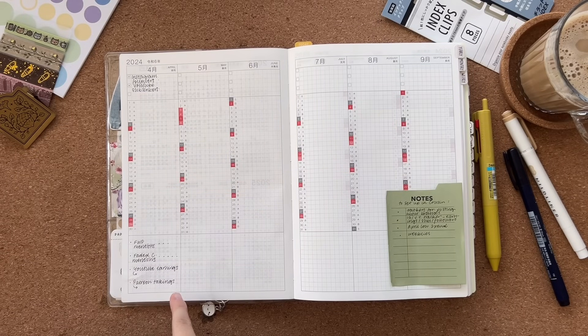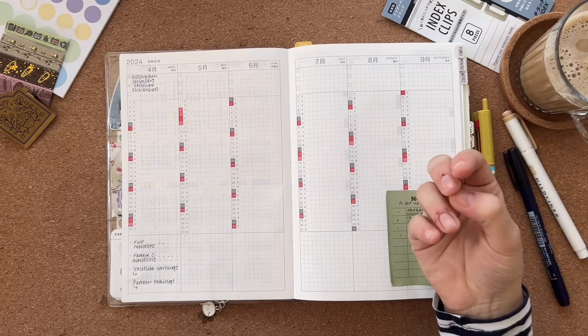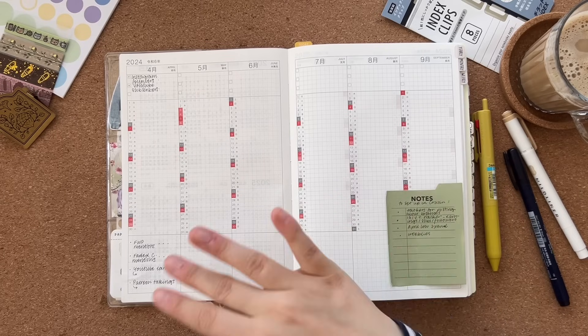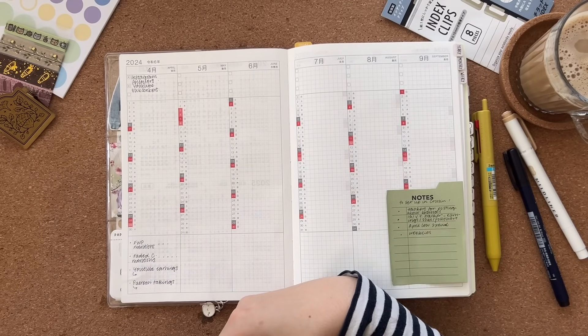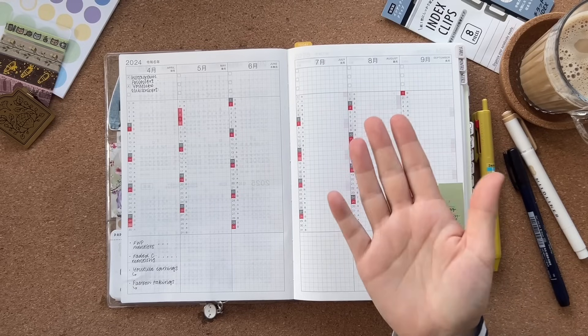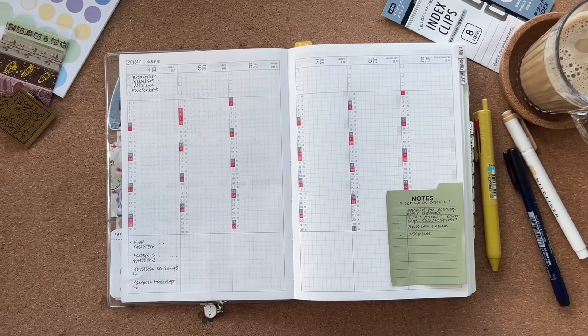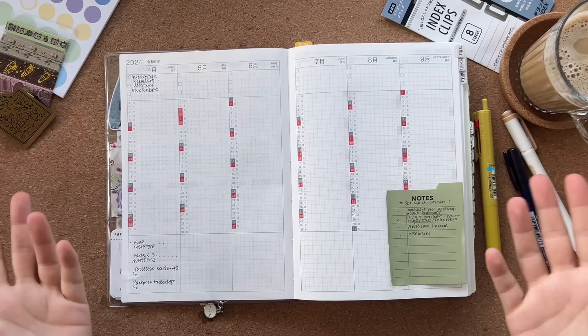At the bottom I also have YouTube earnings and Patreon takings. YouTube money gets put into my bank account every month automatically, whereas Patreon I can choose to withdraw — that goes into my PayPal, so I tend to take money from Patreon when I want to buy something specific. This planner was technically bought for me by my patrons — if you're watching, I love you, thank you! I just like to keep track of that because it's extra income and I want to make sure I'm not kind of failing to realise how much extra money I have or have spent.